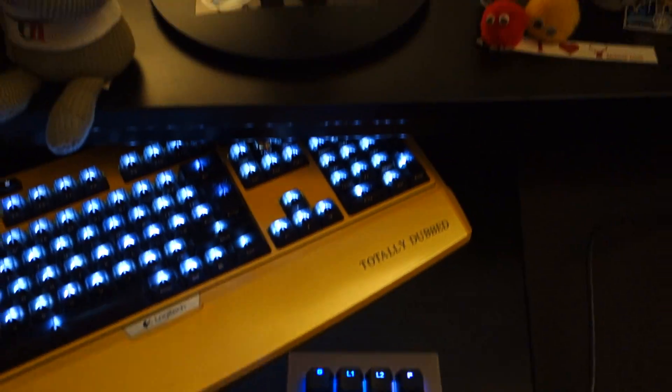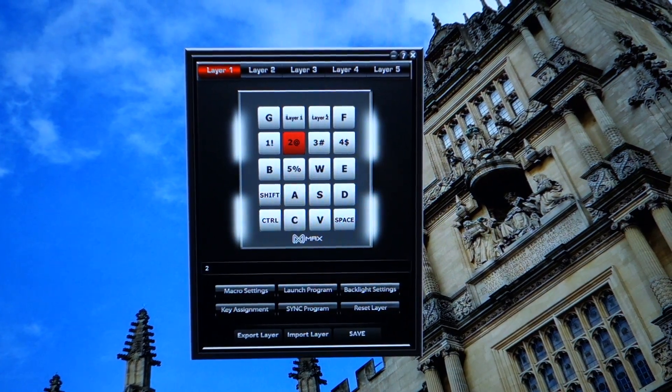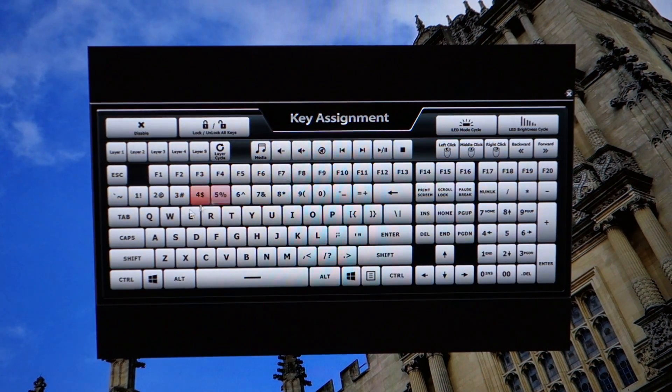Going into the software, I must say I was very impressed with what Max Keyboard have done here. It's very intuitive, a lovely little interface, and very easy to use. As you can see, layer 1 is my Counter-Strike profile with all the keys I would want, but you can customise whatever you want. Just click on a key, click on key assignment, and you've got all the keyboard keys including media function keys, and also right and left click buttons as well — which are not things you would expect on a keyboard — it's great to actually have them on there.